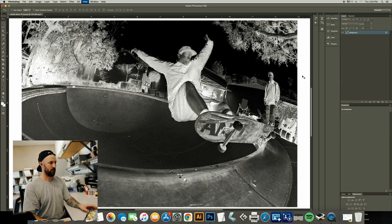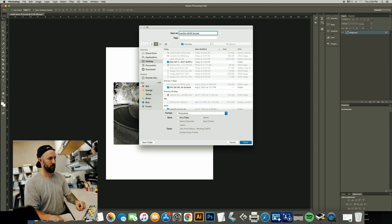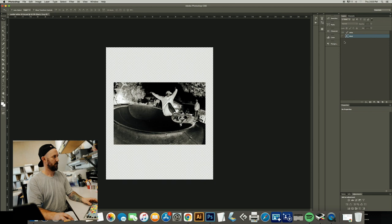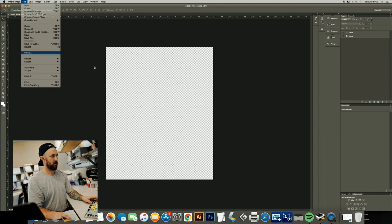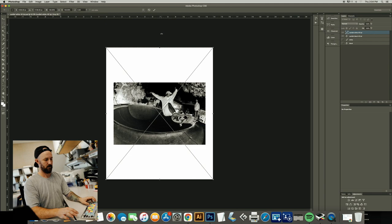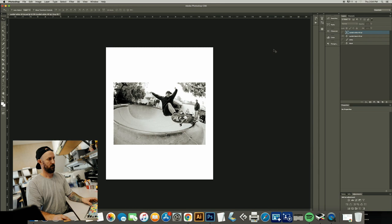Zoom in — now we have our white. Go File > Save As. Cardio White. Step back. Now what we're going to do is put these files back in. There's our black file, there's our white file. Now we have them back in our file — black and white versions.